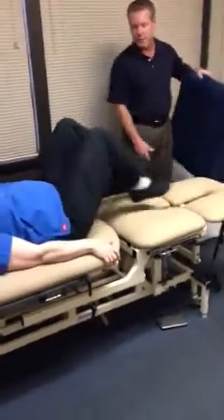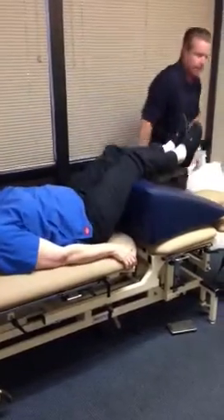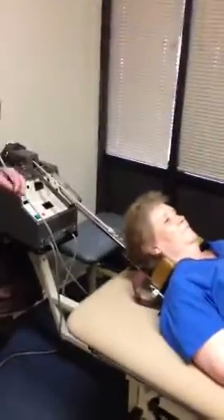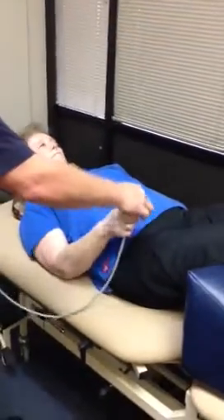Go ahead and bend your knees. Tighten your stomach. Before I even turn the machine on, Bonnie, I'm going to give you this off switch. If you press that, everything turns off. So if you feel something you don't like, press that.